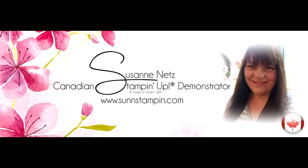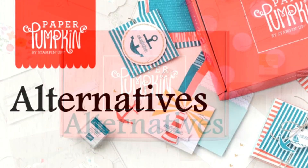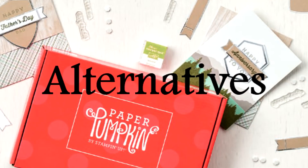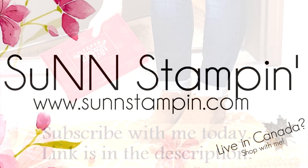Hi there, I'm Suzanne, your friendly Stampin' Up! demonstrator in Canada. Welcome to my monthly Paper Pumpkin alternative video. On my YouTube channel and blog I share five alternative ways to use the kit, and I sell the products I feature as well. I hope you enjoy my free video tutorial and would love to see you sign up with me as a Paper Pumpkin subscriber.